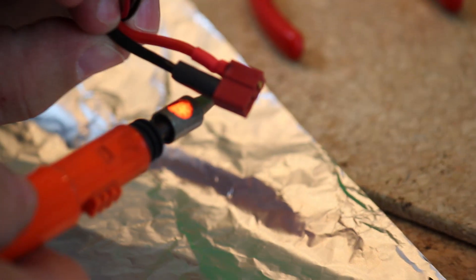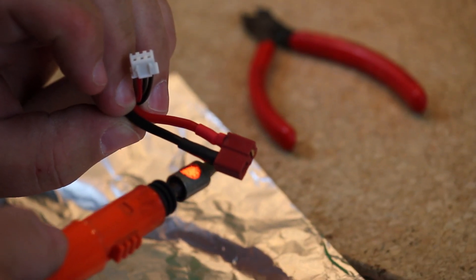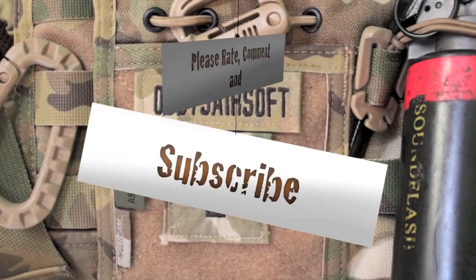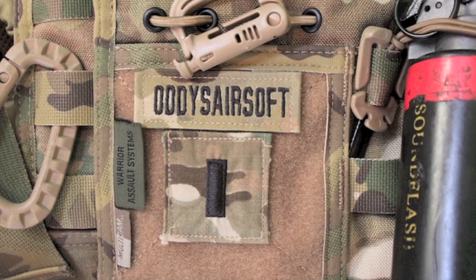Slide the shrink tube down. There we go — all done.